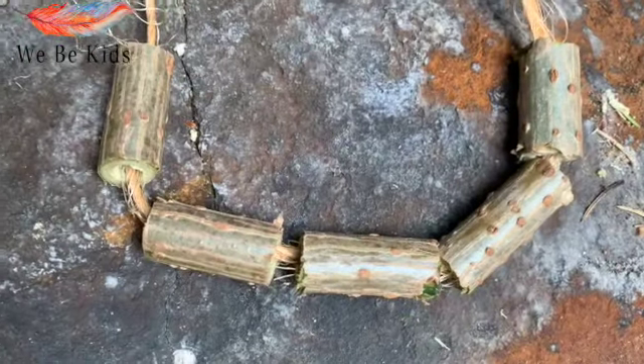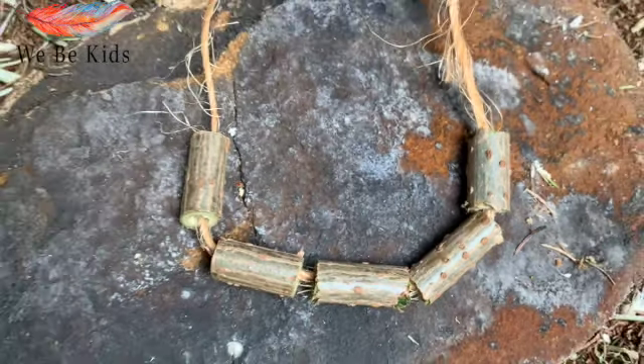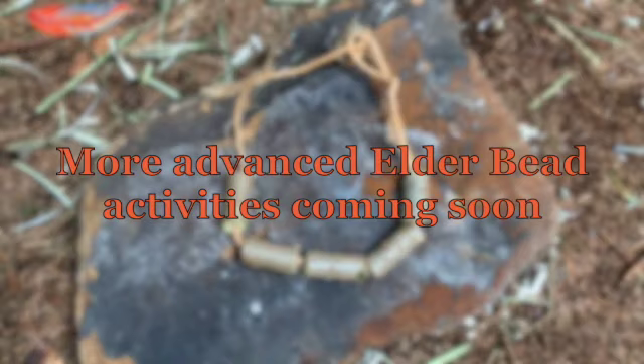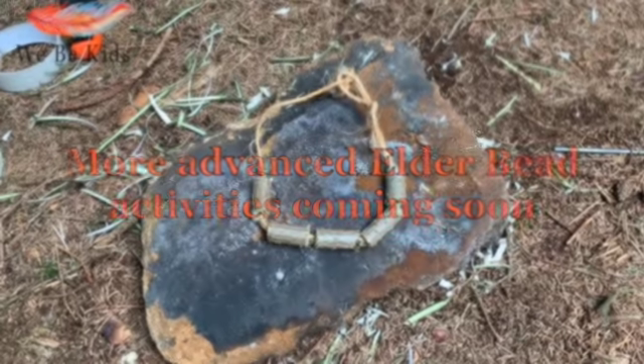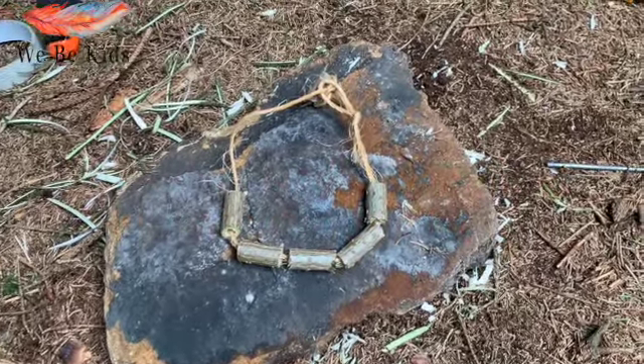And there we have a really simple elder bead necklace. If you enjoyed this video, stay tuned — we're going to do some more nature activity videos around elder beads in the future and try to advance our skills as we go along. Thanks very much for stopping by and watching this video. We'll see you again at Weavey Kids soon. Bye.